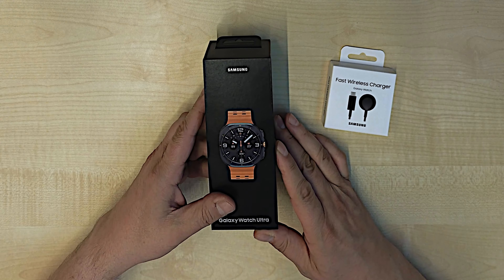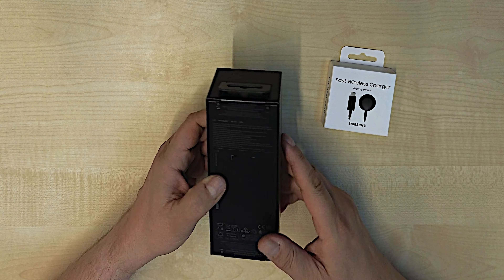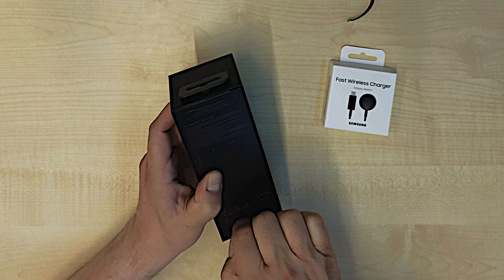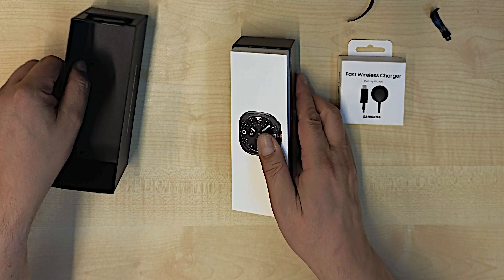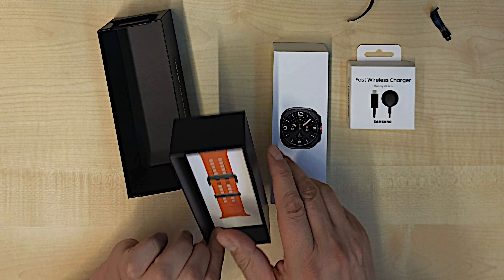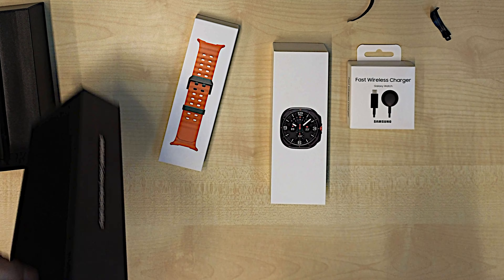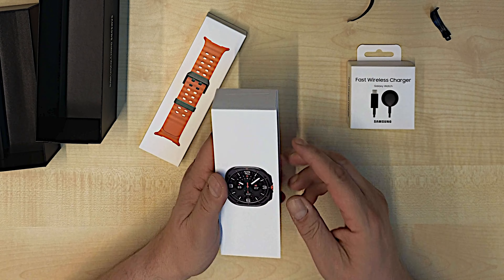I ordered the titanium gray with the orange band, so let's see what's inside this box. It's sealed — box in a box. Here is the orange band and here is the Galaxy Watch Ultra.